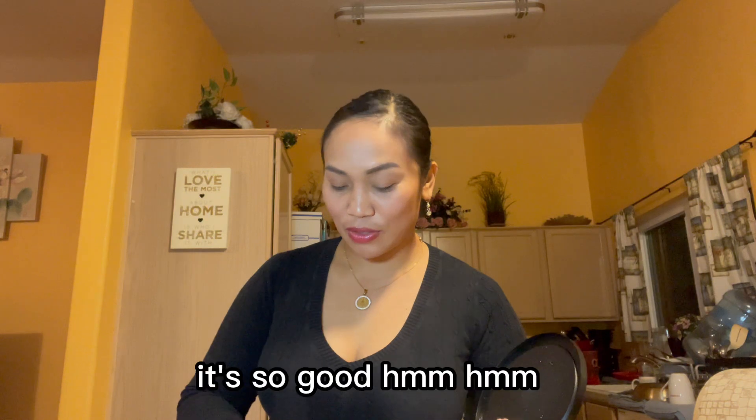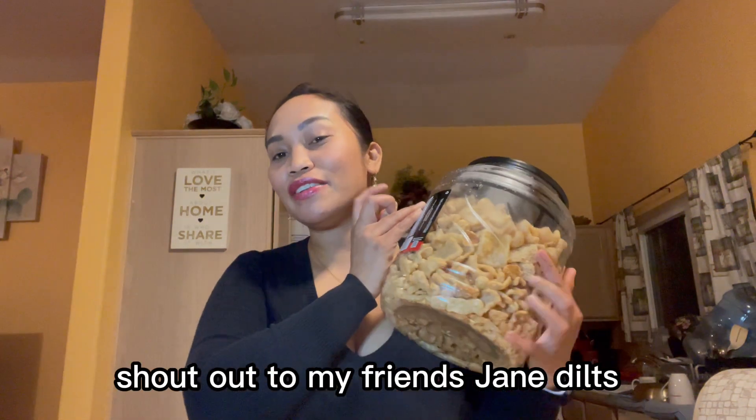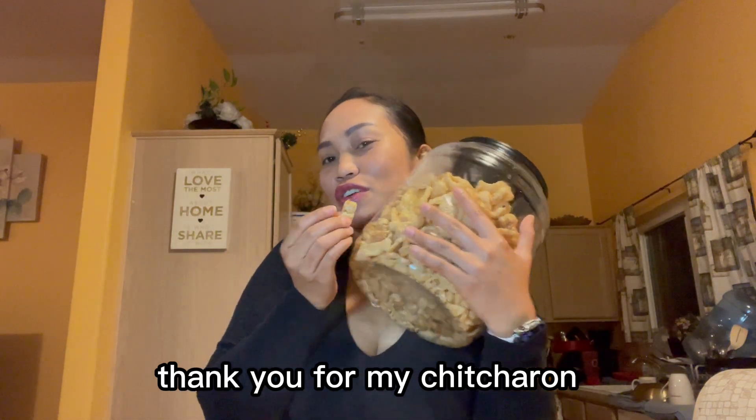I also want to show you what my friend Jen Dealt gave me — she gave me a very big chicharon right here! It is so good, I can't stop eating it. My friends are so generous — shout out to my friend Jen Dealt, thank you for my chicharon!